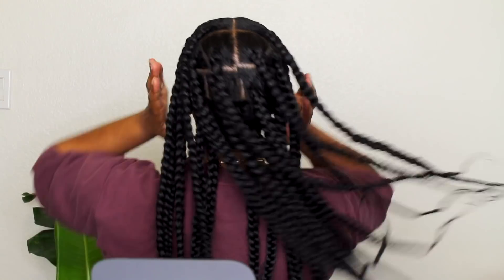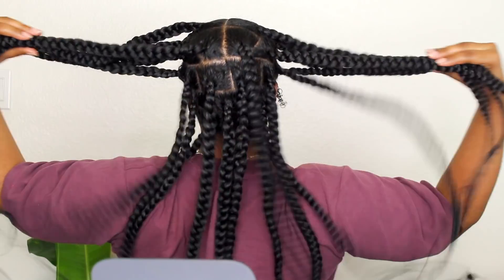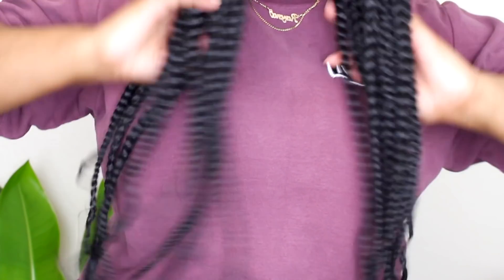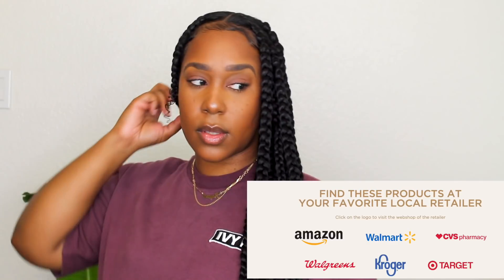I hope this video was helpful and gave you guys some helpful tips on preventing scalp issues and dryness, extending your protective style, and making sure that you practice proper hair and scalp care — because that's essential for protective styling, and just showing you how great these products are. Thank you so much to Royal Oils for sponsoring this video. Be sure to check my description box for my code to purchase these products. I love you guys so much for watching — I'll see y'all in my next one!